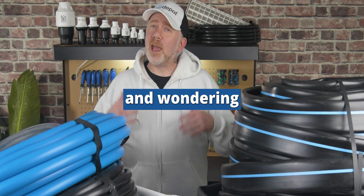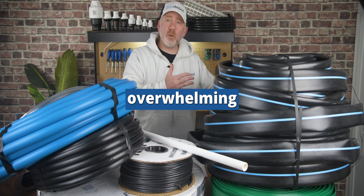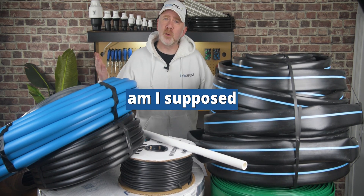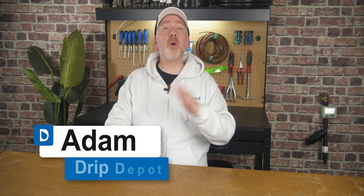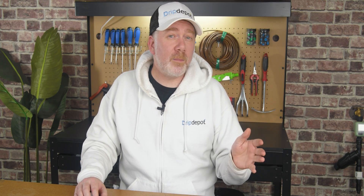Are you starting an irrigation project and wondering what type of tubing, pipe, or hose you should use? You look at the overwhelming amount of tubing, pipe, and hoses out there and wonder which one you're supposed to use. From PVC pipe to poly tubing, lay flat, oval hose, and even common garden hoses — each one of them are not equal in every application.